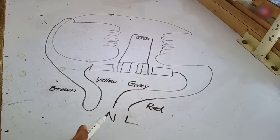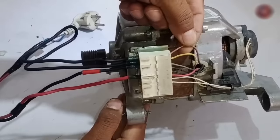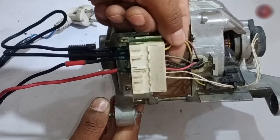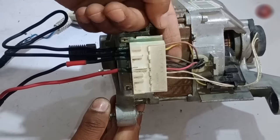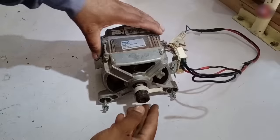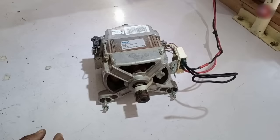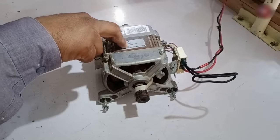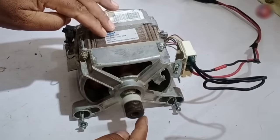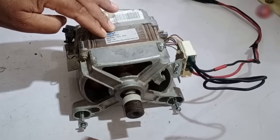The motor will work in one direction when I join the brown and yellow wire together. I am showing this practically now. The wires are brown and yellow — I have attached a jumper to these. Then for grey and red, I have attached line and neutral to both these wires. I will now test the motor. I have stuck masking tape to the motor's front rotor so we can see the rotation direction. As the motor slows down, we can see which side it rotates. It was spinning in the clockwise direction.